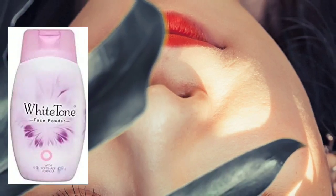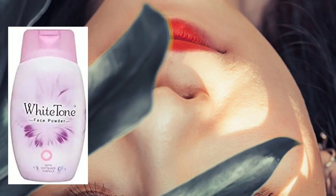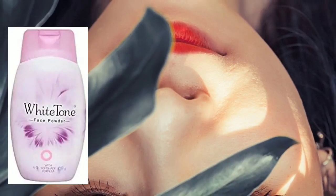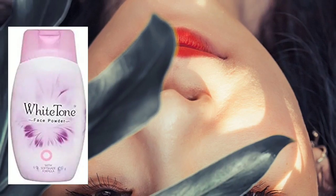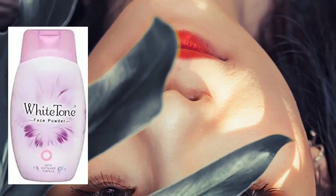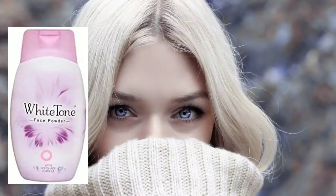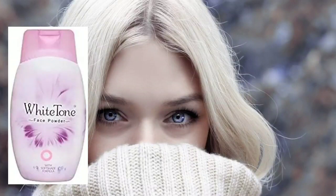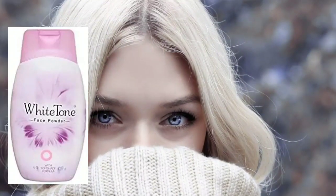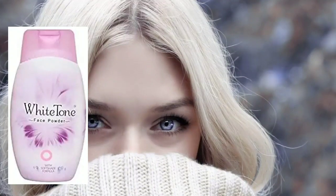It is a liquid powder. Even if it is on a liquid powder, many people use this powder. This is an oily skin care suit — because it is oily skin care, it can absorb oil from the face.